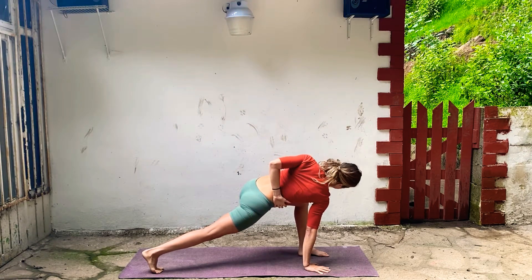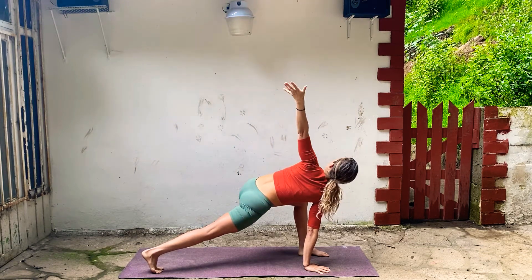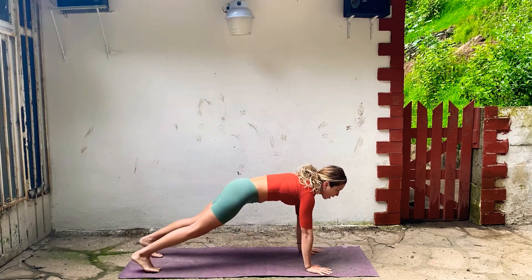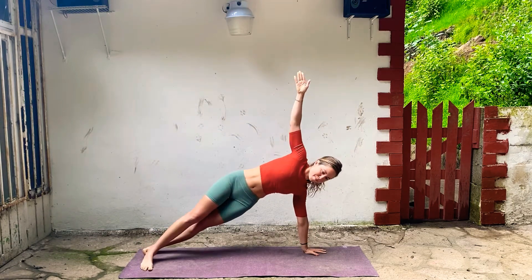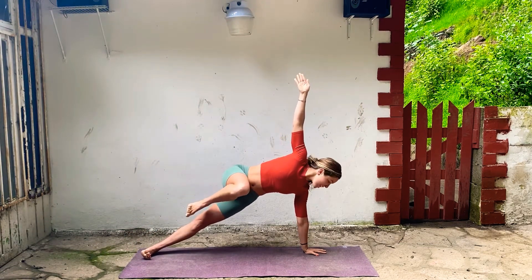Roll your left shoulder back. Maybe look up. Inhale, take your left arm up, bring it down. Step back, plank. Drop your heels to the left, side plank. Take your top arm up, flex your feet, firm your thighs. Lift your right leg, pull it into your chest, look down, place your foot down.